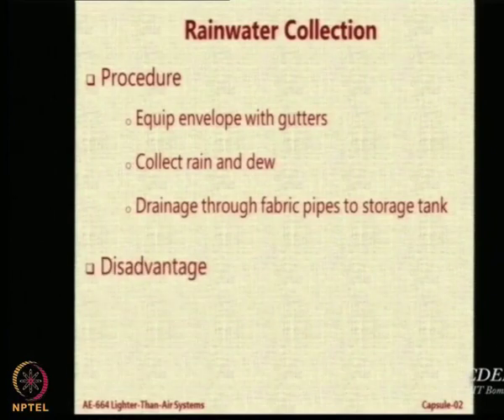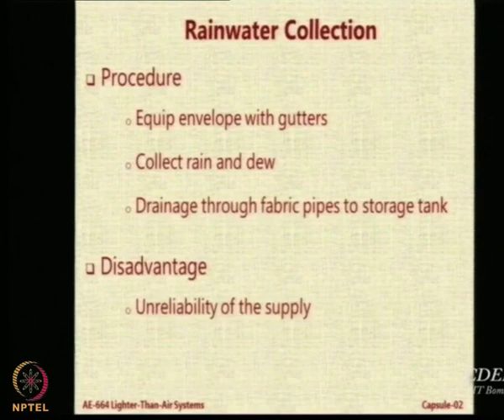What are the disadvantages? There will be no rain sometimes. Also, the weight of the gutter system itself may make it counterproductive. By bad design, the amount of water collected may be far less than the weight of the collection system — so it is not really a good solution.